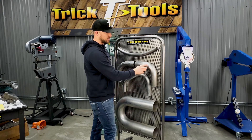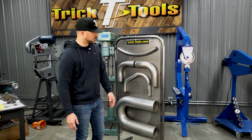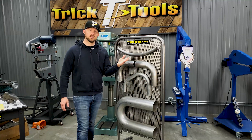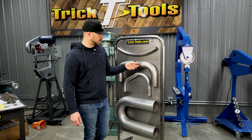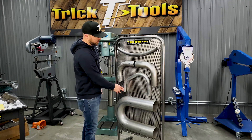That's what keeps the tube from crushing at the bend point and leaves you with a really nice product. Higher-end exhaust, even on a lot of newer street cars, uses a mandrel bent style exhaust to keep an even tube size throughout the bend.